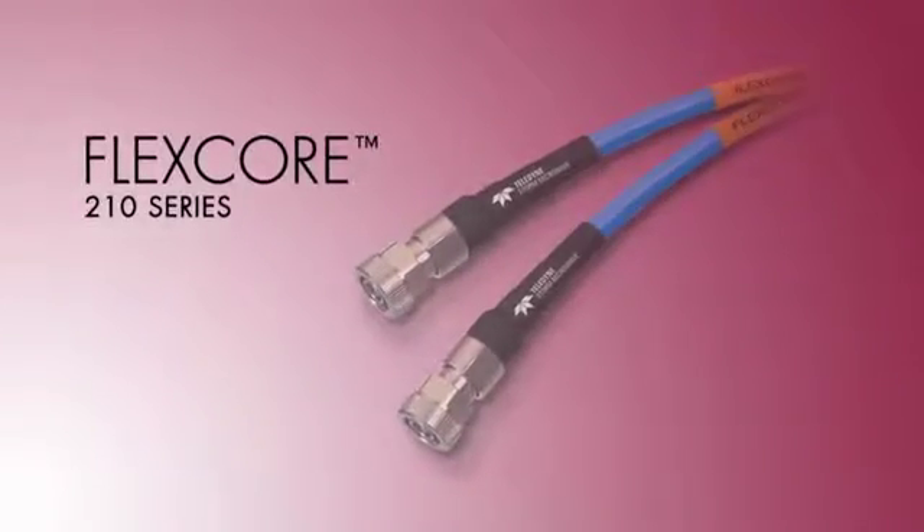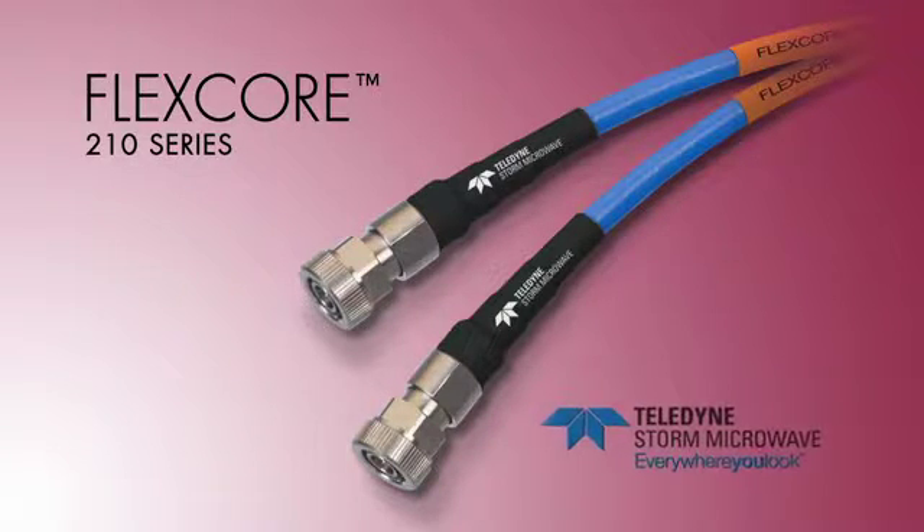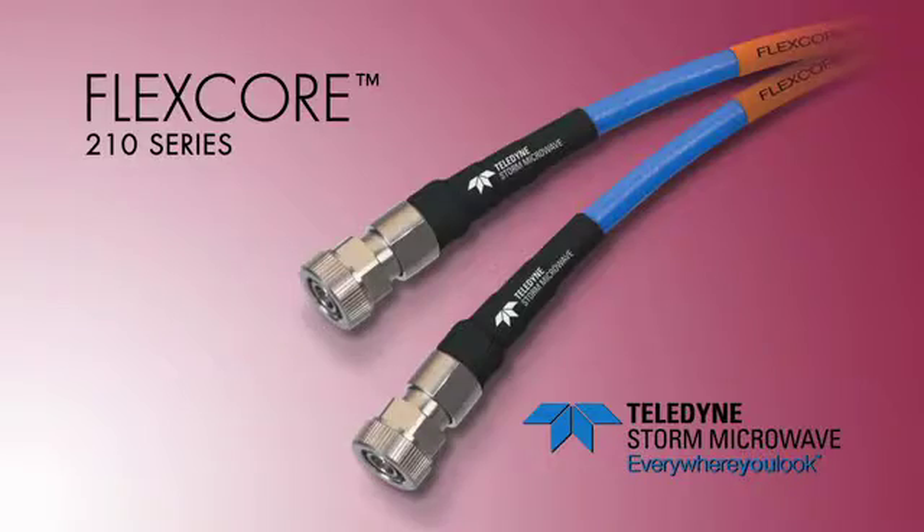When you need a reliable test and measurement cable that is easy to handle and gives you long-term repeatable performance with an extended flex life, look to FlexCore 210 from Teledyne Storm Microwave. We know that you have applications that require a very flexible cable — cable that can easily be handled and routed through small areas without damage, that can withstand repeated handling and flexing and still match the original insertion loss and VSWR performance. Meeting this need was what led us to develop the FlexCore 210 cable.